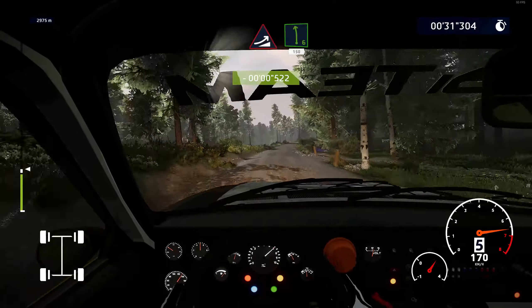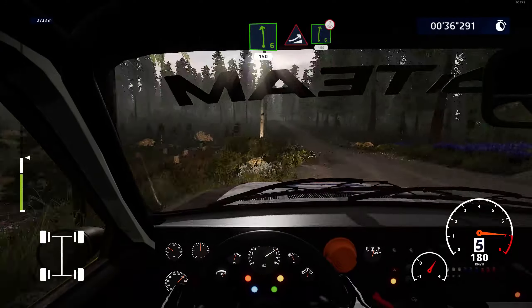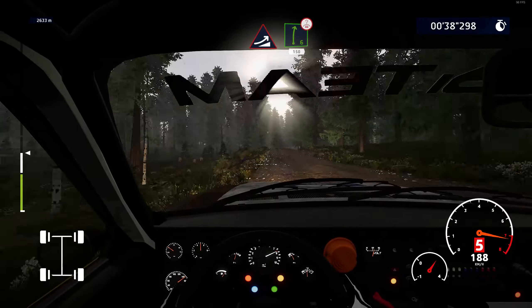Yeah! Jump, keep middle, into left six, 150. Back straight! Jump, keep right, into right six, very long, over crest.